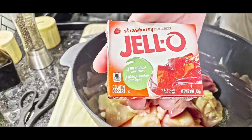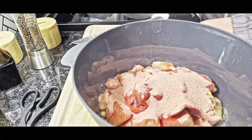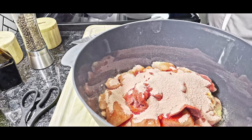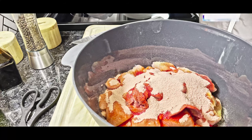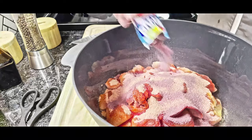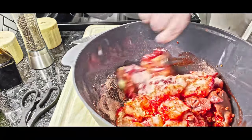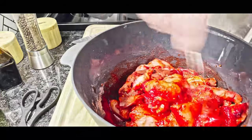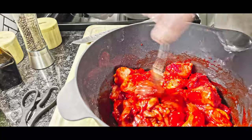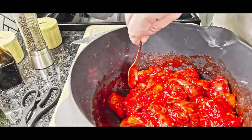We're gonna use one whole packet of strawberry Jello. After that, we're gonna use one whole packet of Kool-Aid — this one is tropical punch, but the flavor doesn't matter, you can use any kind. Go ahead and give that a big stir. This right here, my friends, is what we call catfish candy. This is catfish crack right here.